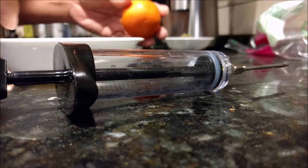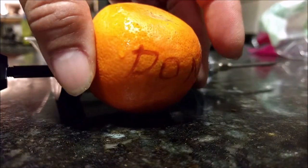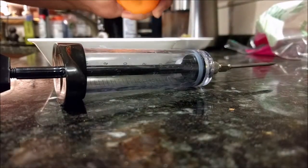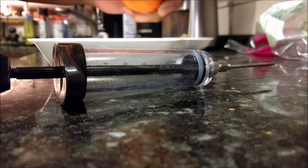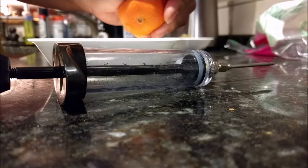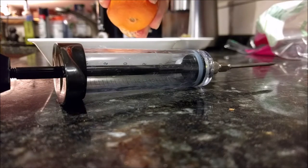Now that we've seen how to mix the coconut milk, here is the orange we're going to use it on. What I've done with it is I have squeezed it, poked a hole in it with the syringe, and squeezed some of the juice out. We're not going for all of the juice because I don't want the skin to implode, which happened a previous time.